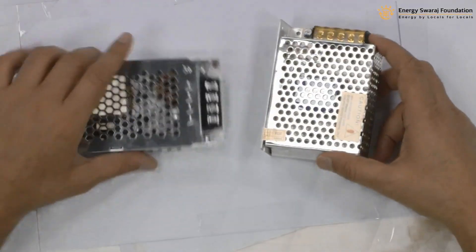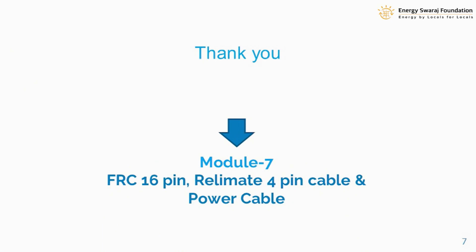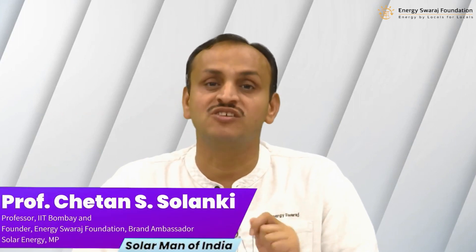I think it is very clear, and when we start our hands-on training it will become even more clear. It's very simple to use these power supplies. In the next video, Module 7, we are going to look at the cables used to connect the controller — the data cables, power cables, and AC supply cables. After that we look at the cabinet, and then we are ready to install and make our own climate clock. Thank you very much, stay tuned and see you in the next module.